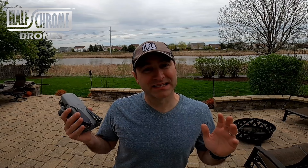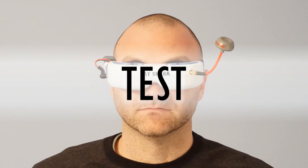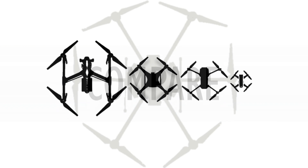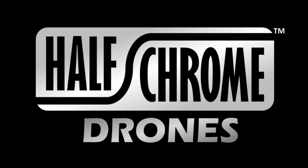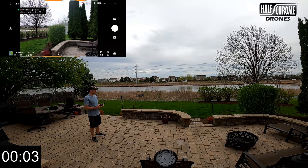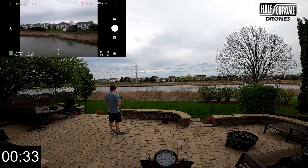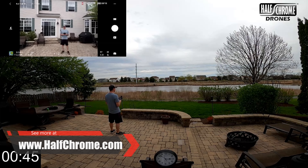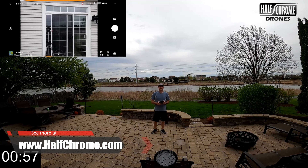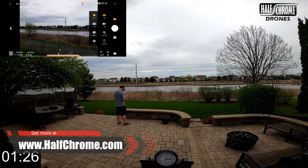Let's get this DJI Mavic Air 2 up in the air. You can see I've got a clock at the bottom of the screen and also in the lower left-hand corner. I've sped this video up about six times so that you don't have to sit there for half an hour watching it fly around. I'm going to fly it around a little bit.